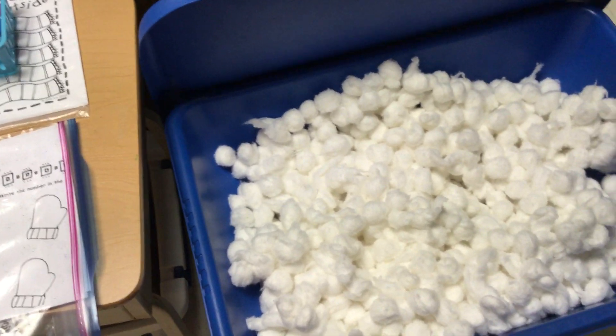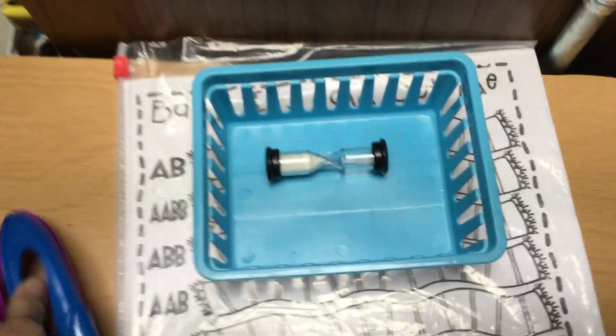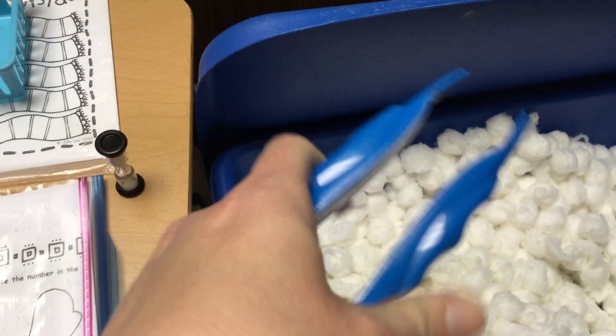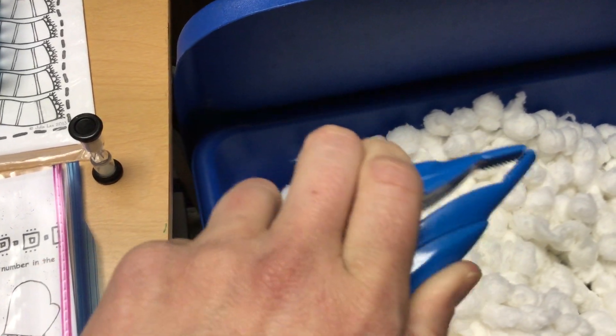The first station activity in the sensory table area is catching the snowballs. You will grab your tweezers and your timer, then flip the timer over. Grab your tweezers making sure that you are holding them the right way — thumb in one spot and the other two fingers on the other.